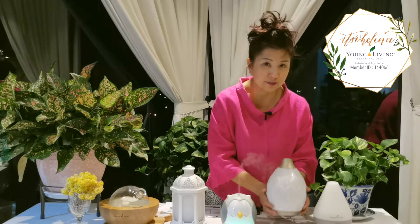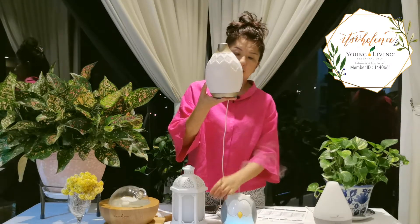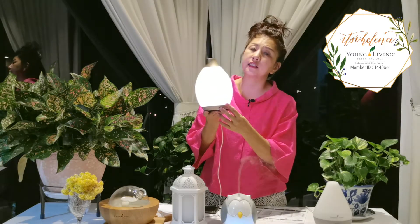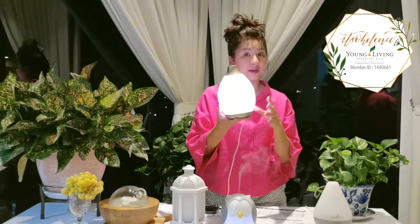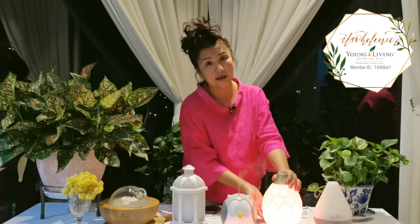The next one is the Desert Mist, which features a Moroccan design. It also has lighting, and you can cycle through misting modes — press once for continuous mist, again for intermittent, and once more to turn it off. It comes with 11 LED lights, lasts 10 hours on intermittent, and you can change the colors. It even has a candle flicker effect.